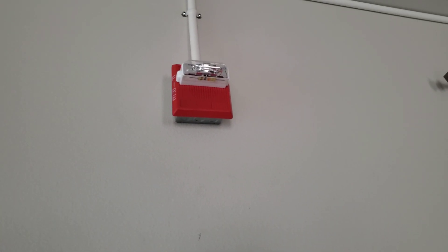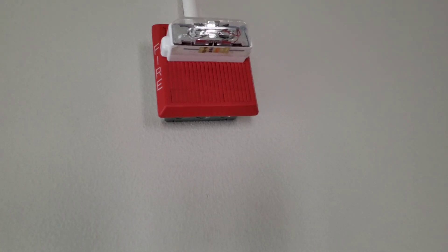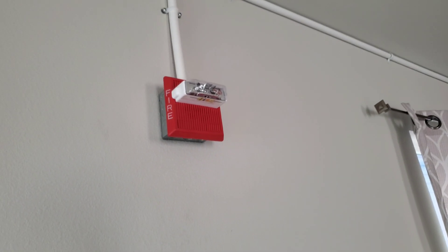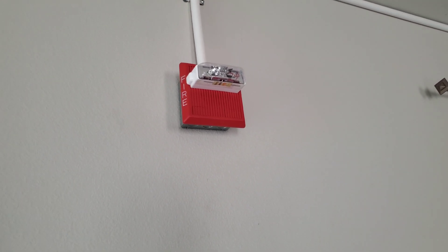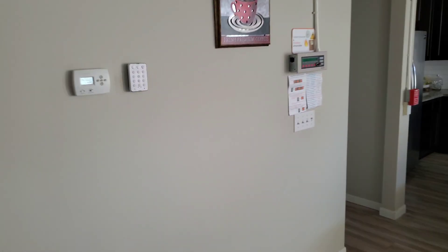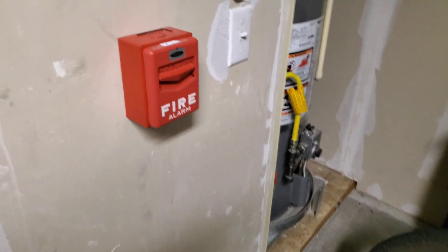For the end of line for fire, we have the MT-24-MC-WFR — multi-candela — set on 30 candela. That one is also set on siren. It's a regular MT, not an AMT, so it just has the four terminals on the back. And obviously we still have the annunciator looking good.